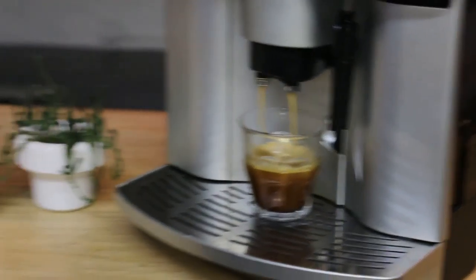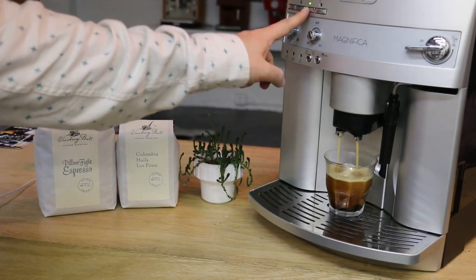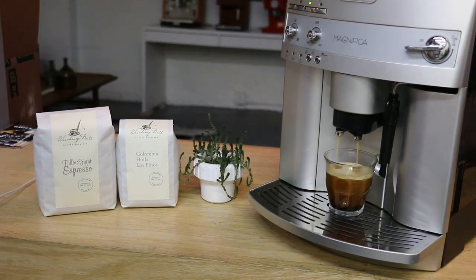There you go, the machine is working perfectly fine. See, the espresso shot looks pretty good — probably tastes good as well.